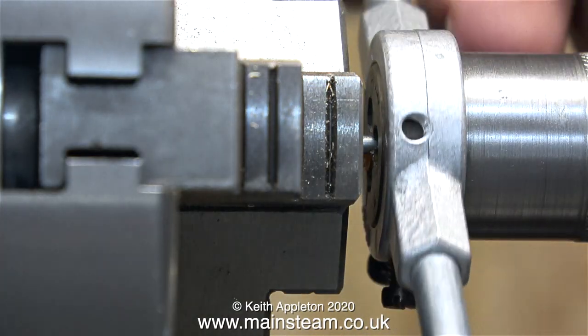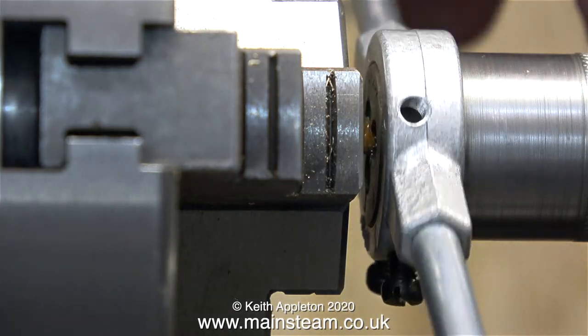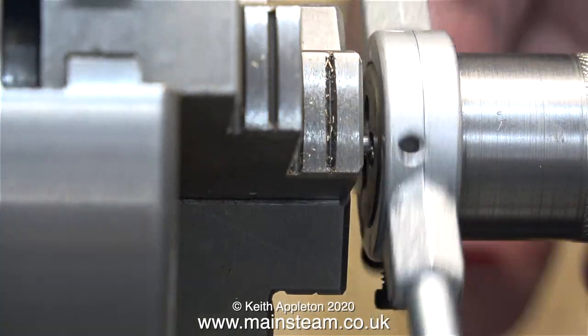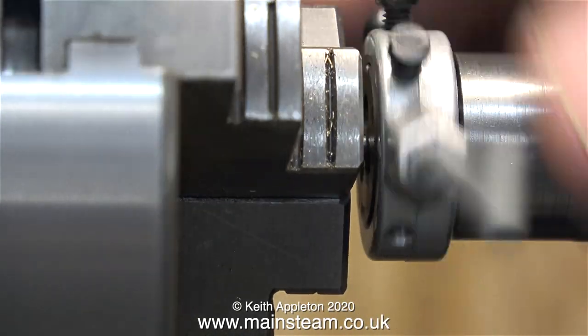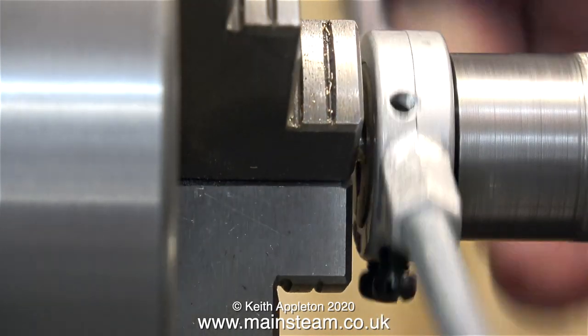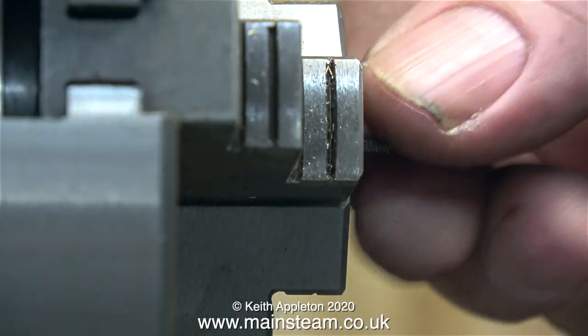This is tapping compound — or dying compound if you're using a die. I'm using a standard die holder fitted with a 7BA die on the adapter I made so I can use these in the tailstock. Please search my channel and you will find a video about me making this. In no time at all, here's the first thread.